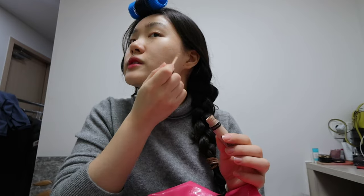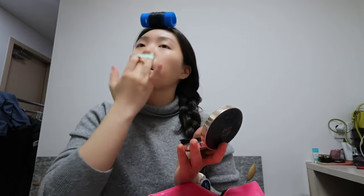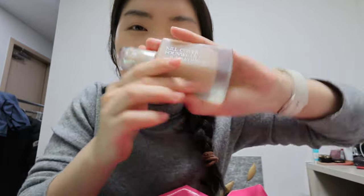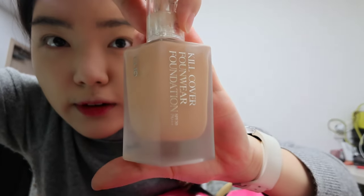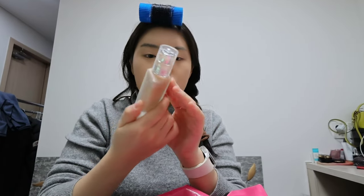I do have some acne marks. For anyone who's wondering, I'm actually using the Kel Cover Foundation from Cleo — it's the newest edition. There were three shades and I chose the natural one. This is what I use these days and it's pretty good.